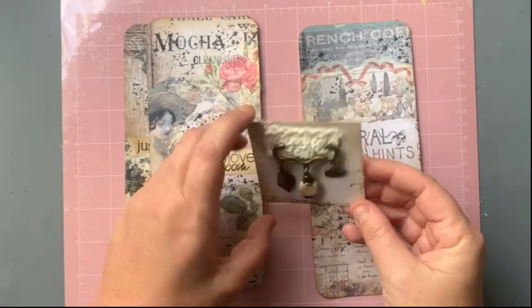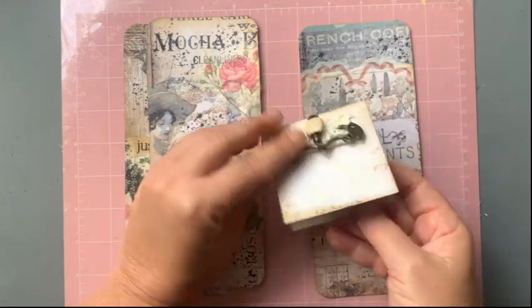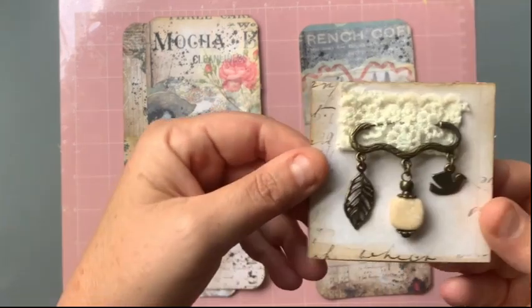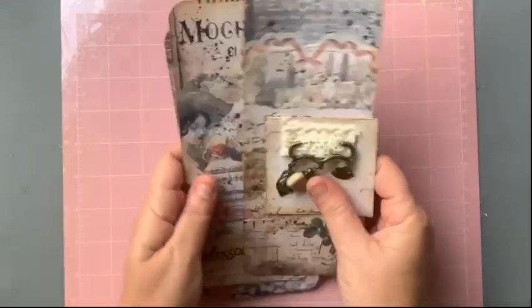She also sent me this cute little card that she's made — it's got these little dangly bits on there as well. Thank you!